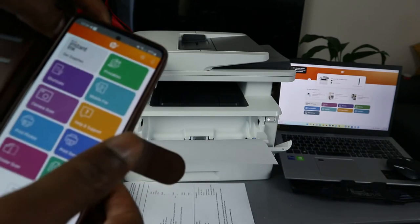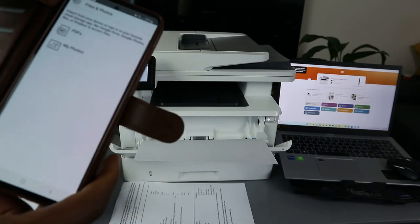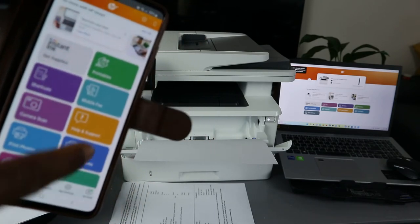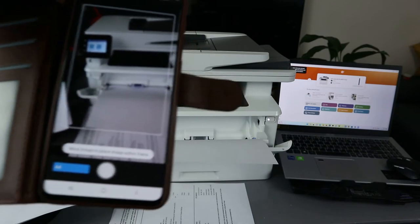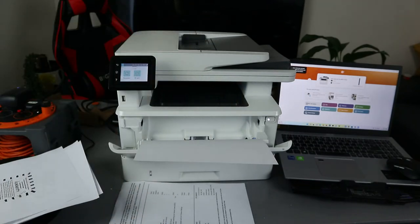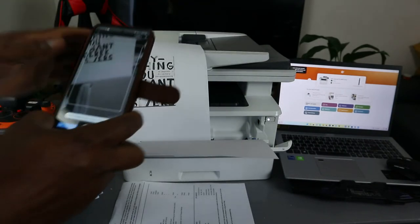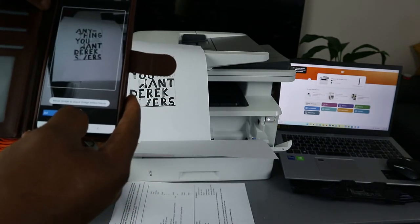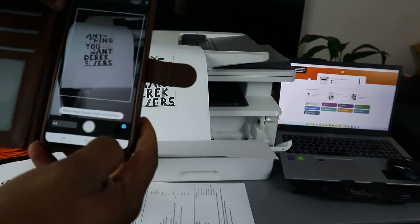Scroll down in the HP Smart app — go down, and you'll see options for Printer, Scan, and Copy. Select Copy, then use your mobile phone: hold it up to the document you want to copy, click, and it will start to process.